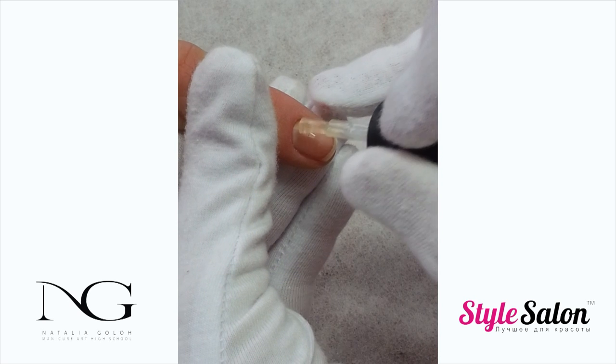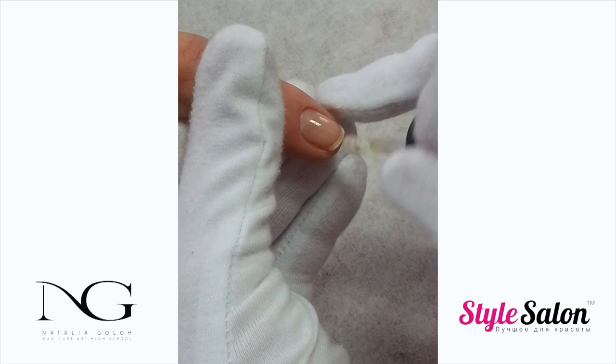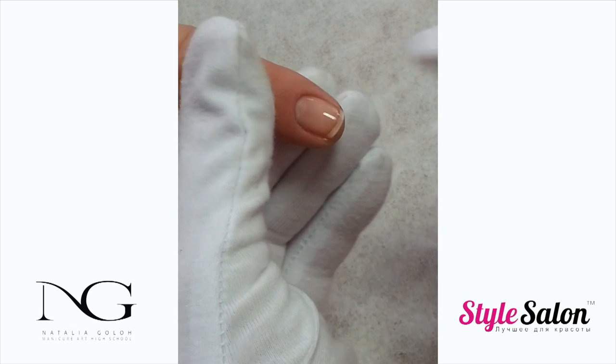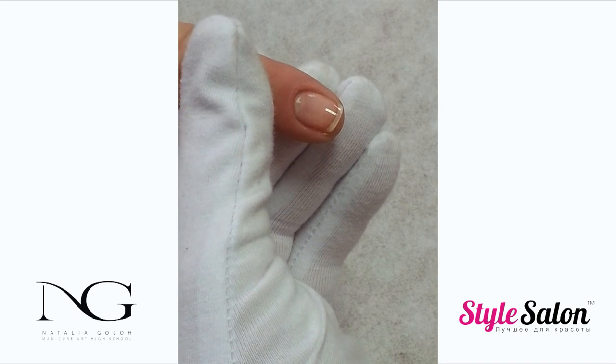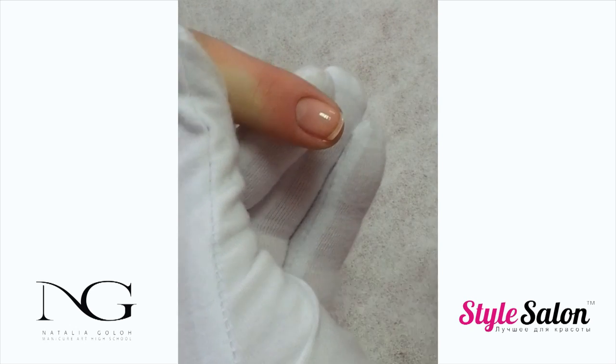Apply a thin coat of base gel. The base coat is applied very thin so as not to create excessive thickness. Cure for the recommended time.